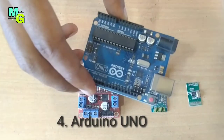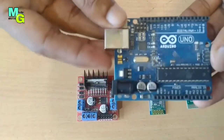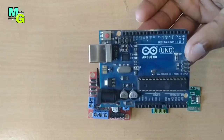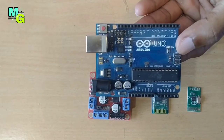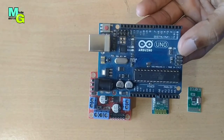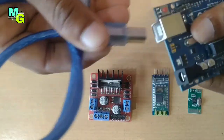This is Arduino Uno. You work with this Arduino using coding. If you want to make any wireless device, you have to use this Arduino Uno, and you code it via this wire from this port, connecting to a laptop.